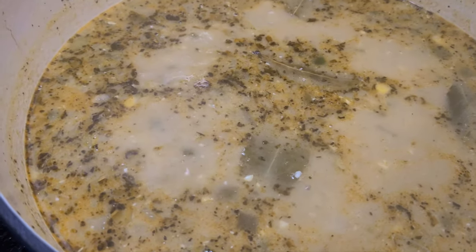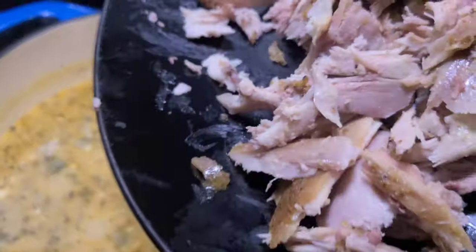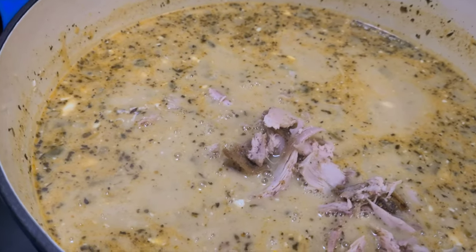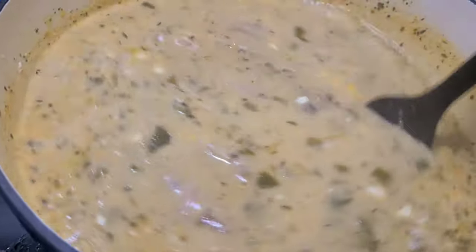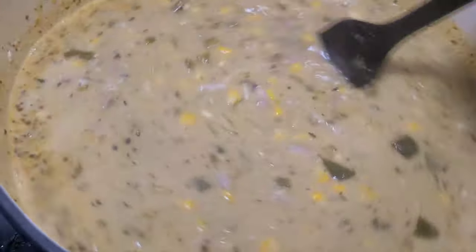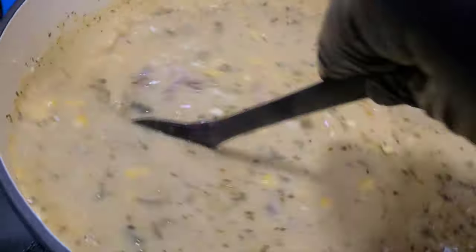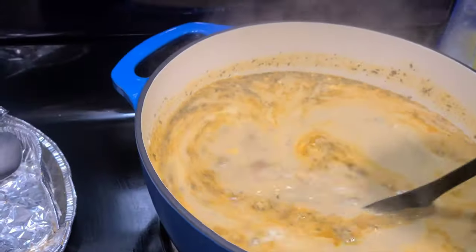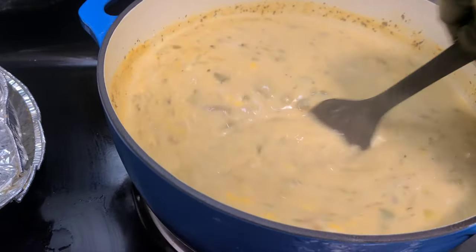We're gonna let that cream cheese do its work. Going ahead to reduce this down to a simmer and we're gonna go about 20 minutes on it, then we'll go on with the rest of the process. Now the last thing — the star of the show — is that good old chicken. This is where it's gonna get interesting — flavor on flavor. White chicken chili, looking good. I already removed the bay leaves off camera but this is what we got.